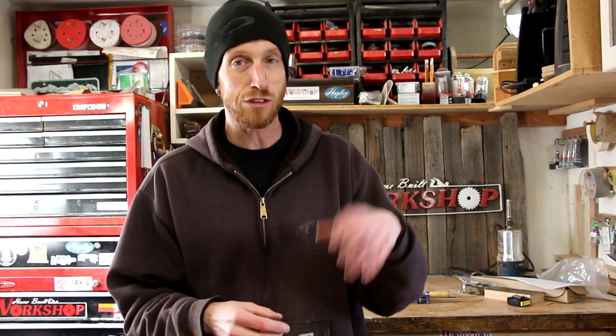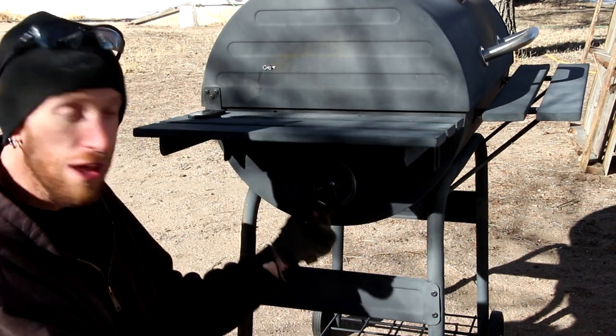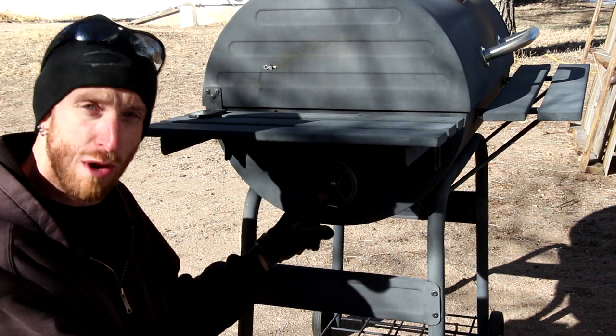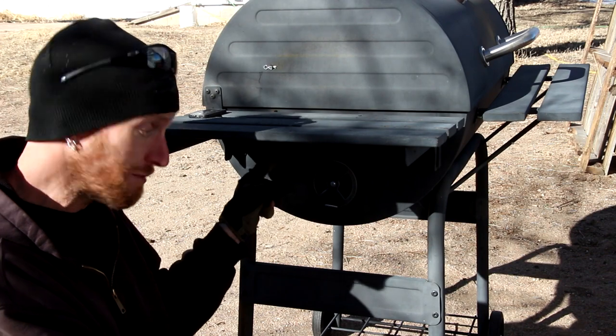I have got this barbecue grill and it's missing a vent. This video is not about throwing something away versus replacing it, but it is going to be about me making a new piece that is currently missing instead of having to go and order one special from the factory. I've got this drum-style barbecue grill that has this little vent right here on the side. The other side is missing this one, so we need to replicate it fairly close to replace the missing vent on the other side.